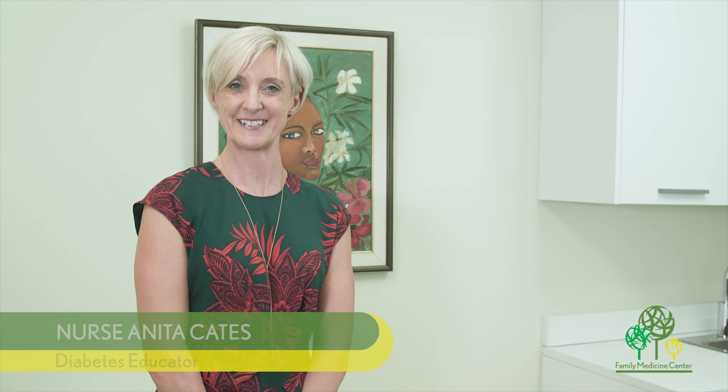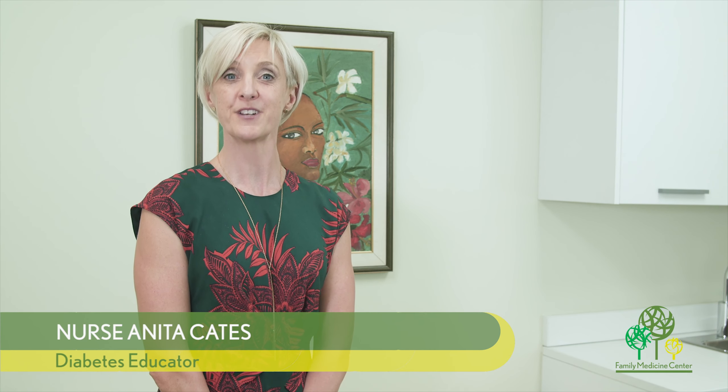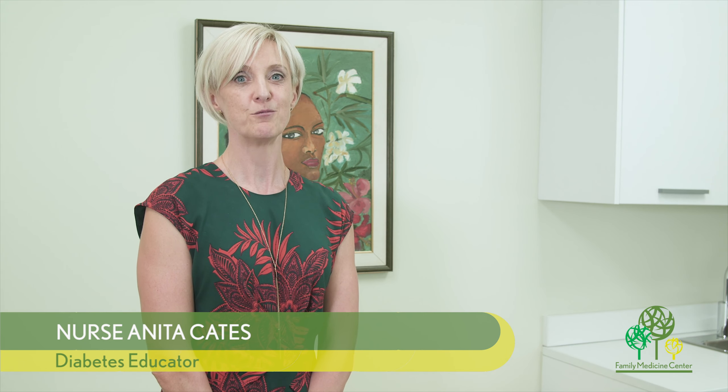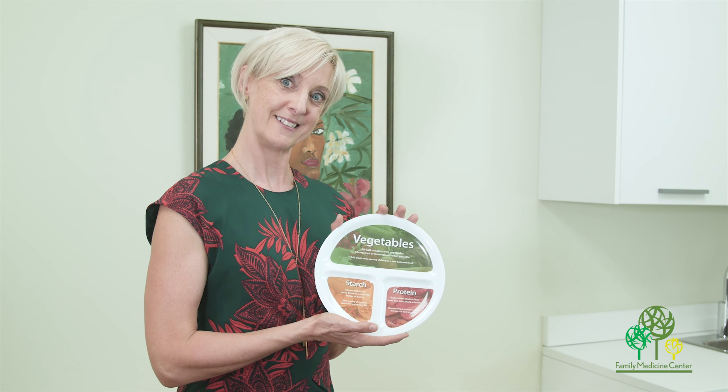Hello, my name is Nurse Anita Cates here at Family Medicine Center. One of the most frequently asked questions I get is what can I eat, and I have something really simple that I would like to share with you. It's called the plate method, and I have a plate to demonstrate.